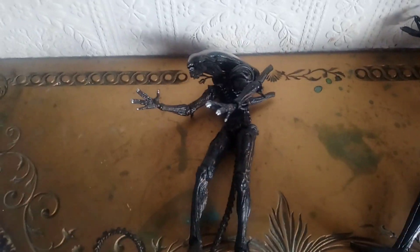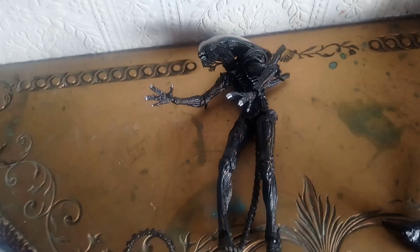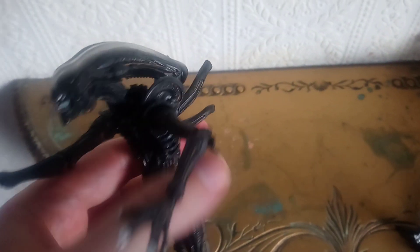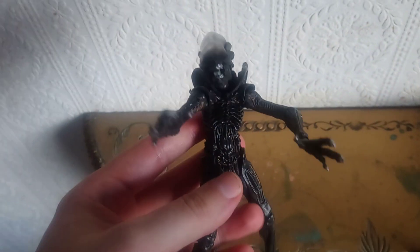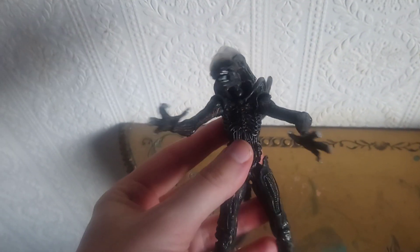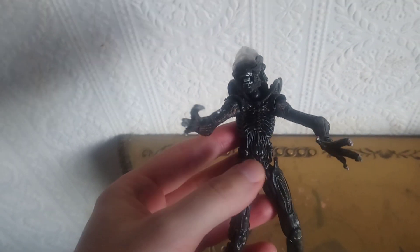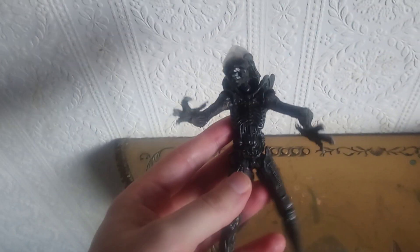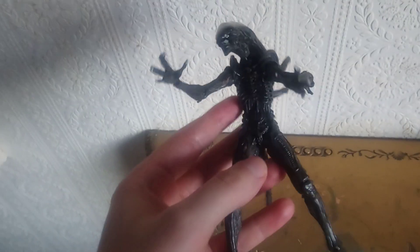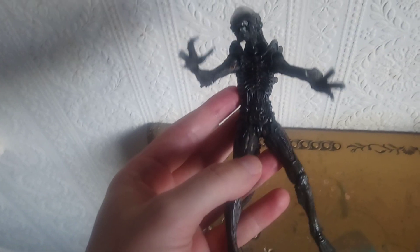Hey guys, how you doing? Uncle Bob Connor here once again with another video. Today I'll be showing you this bootleg knockoff alien xenomorph figure.